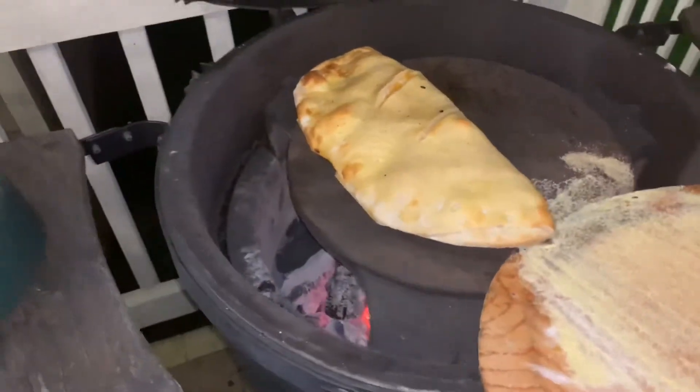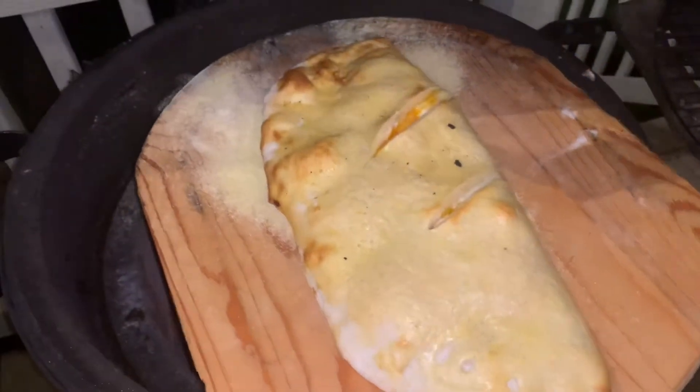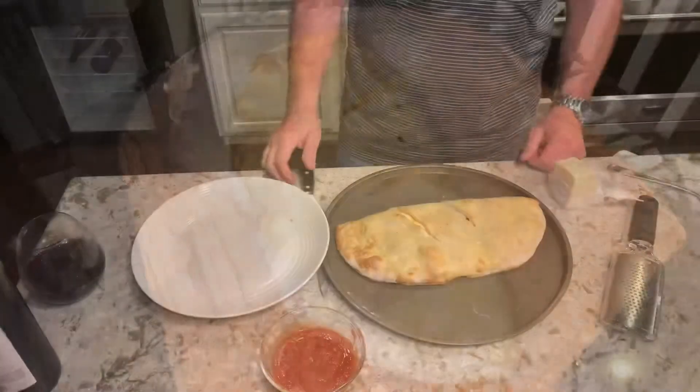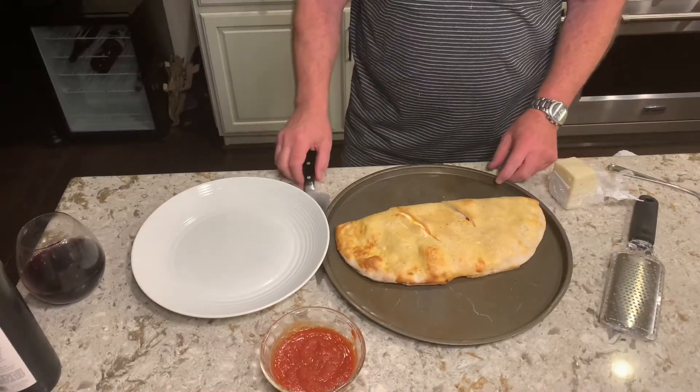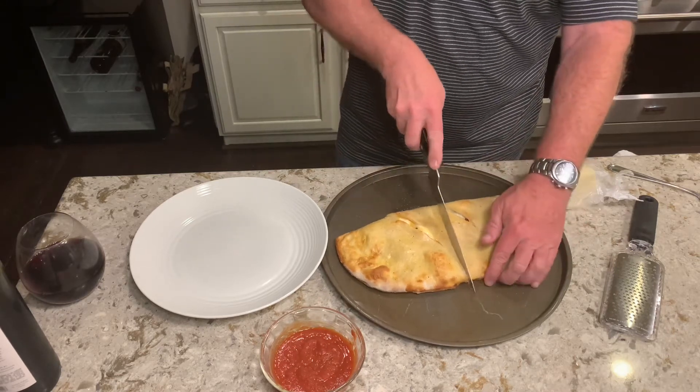We'll just slide that off and take it inside. Alright, we've taken it off the Green Egg. Obviously that's way too much for one person, so I'm just going to start by cutting it in half.